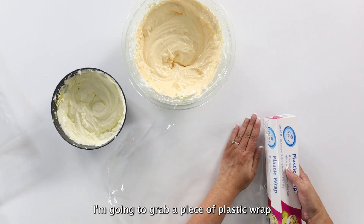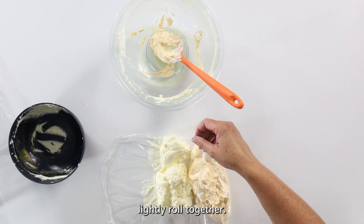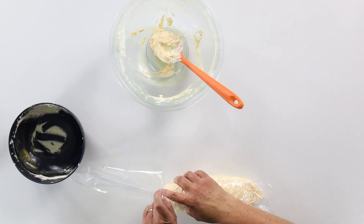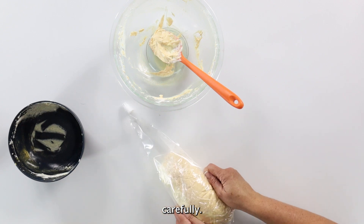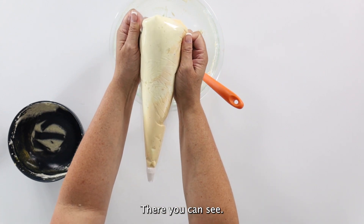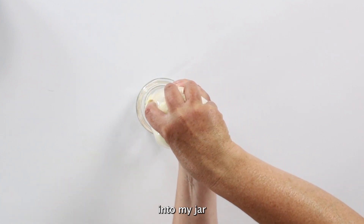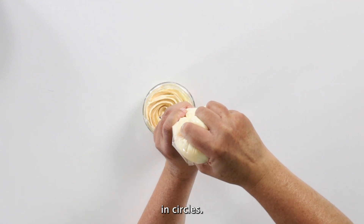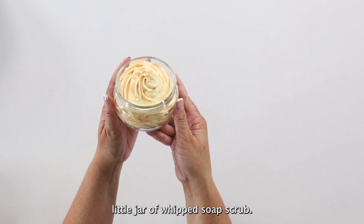I'm going to grab a piece of plastic wrap and scoop out my light yellow and my orange, then lightly roll them together. I'll open my piping bag and scoop them in there carefully. Then I can start pushing that through — I've got my jar and I'm just going to pipe that whipped soap into the jar in circles. And there is our cute little jar of whipped soap scrub.